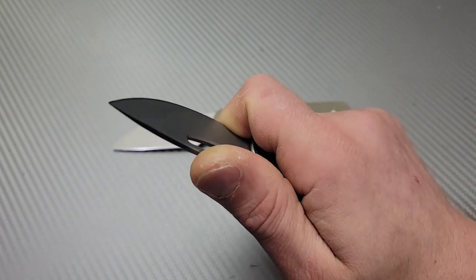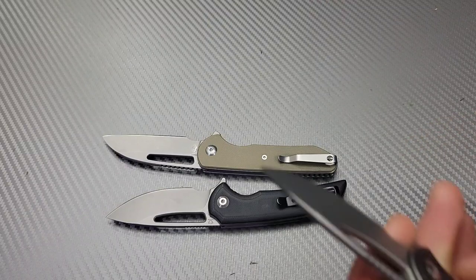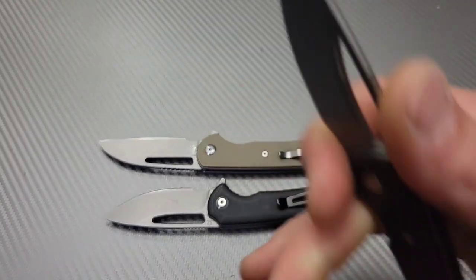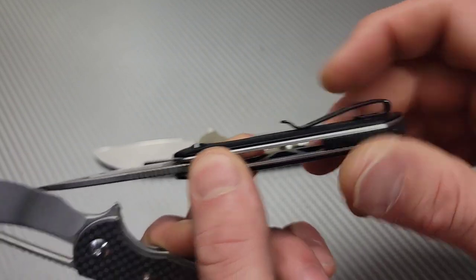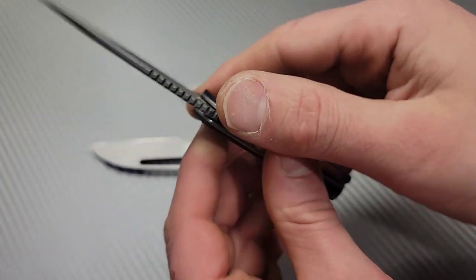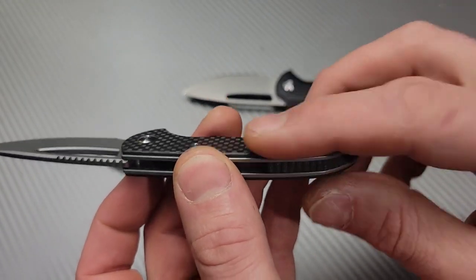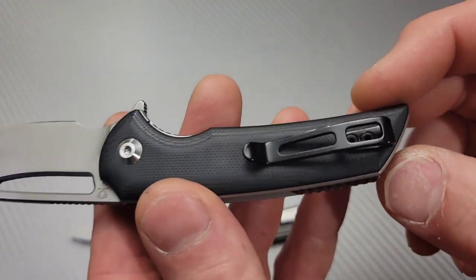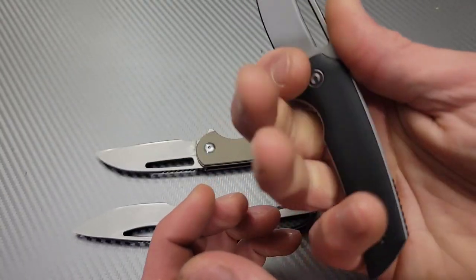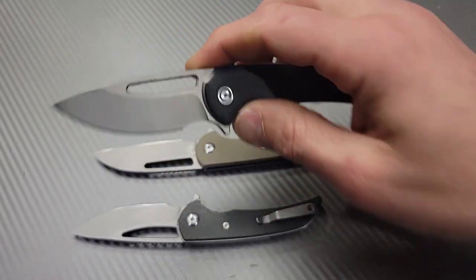You'd think the contoured one is more comfortable, and it kind of is — aside from the clip. These two share the same clip, but this one has the Civivi clip which is actually more comfortable in hand. The other one stands up slightly more proud, so I feel the clip more. The Civivi clip is inset and flat with nothing in the way. The other is still a good clip, but you can see the finish scratching off — the Civivi clips are just better.